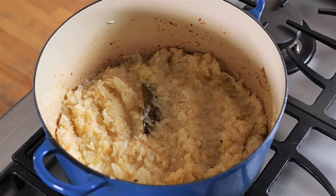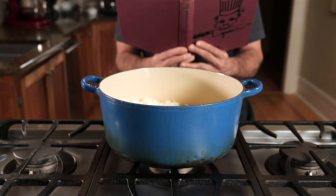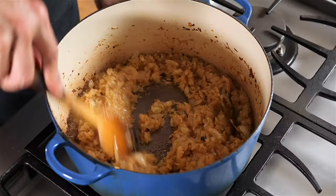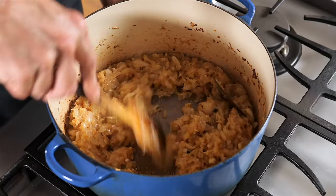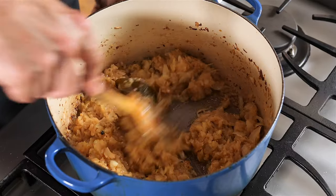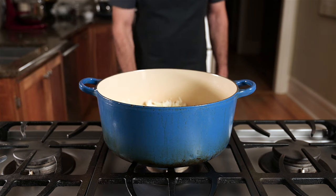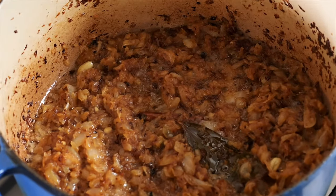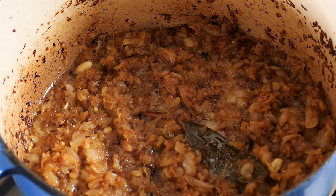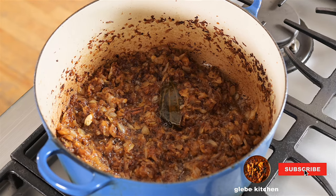Once you get to this point, you really have to start paying attention — an engrossing novel is probably not a good idea. At the 20-minute mark, things are starting to look pretty good. Remember: I picked a big pot, I'm pushing my heat, and I didn't skimp on oil. It's been 25 minutes since the onions first hit the pan and I'm pretty happy with what I'm seeing. My pan is a mess but my onions are looking pretty good.